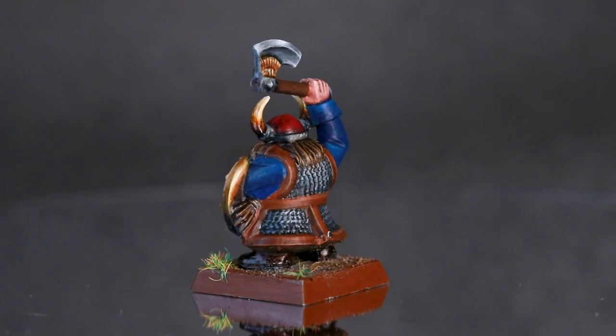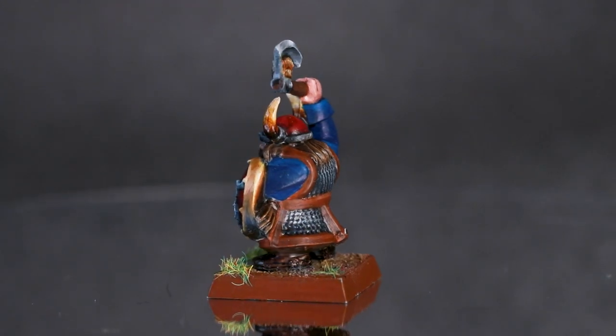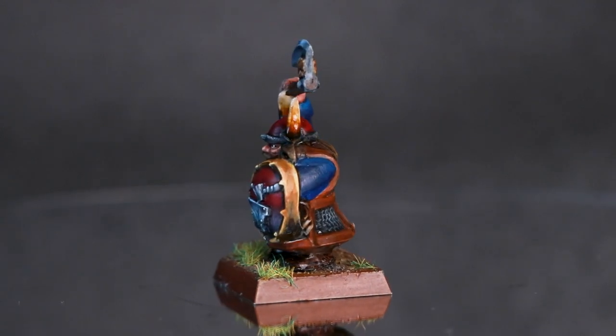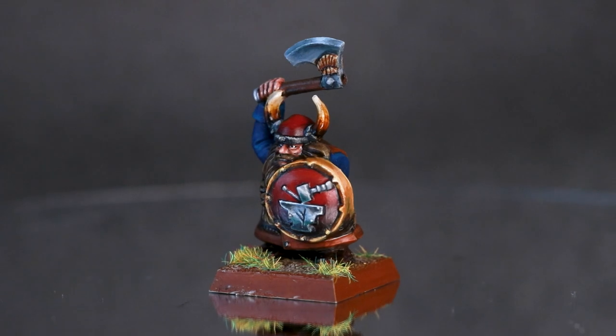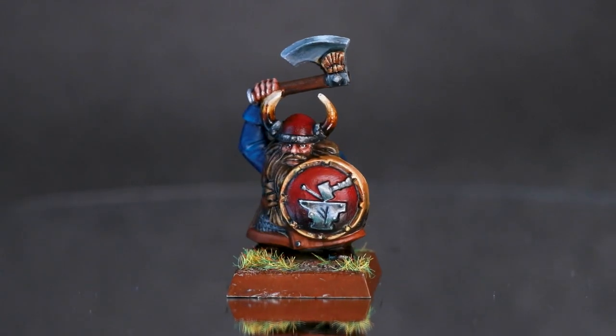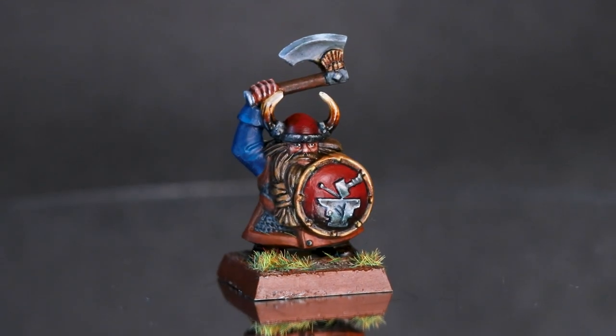I think this is fine for a first attempt — I'm pretty happy with it. The silvers I think came out better than the gold. The gold I did in one sitting on the last day of the month because I was rushing to get this finished in time.